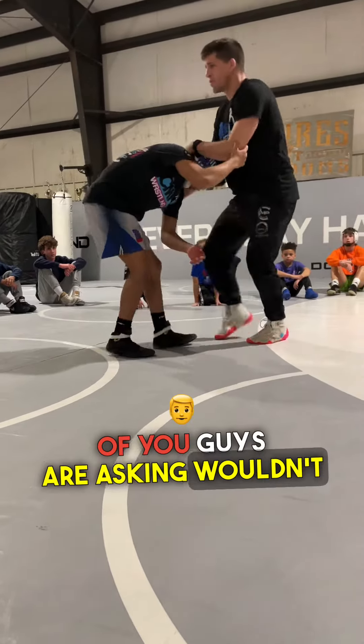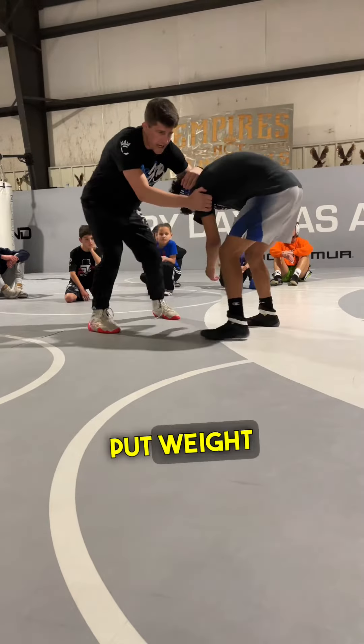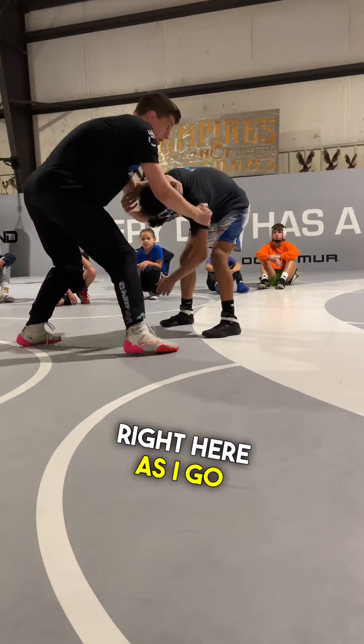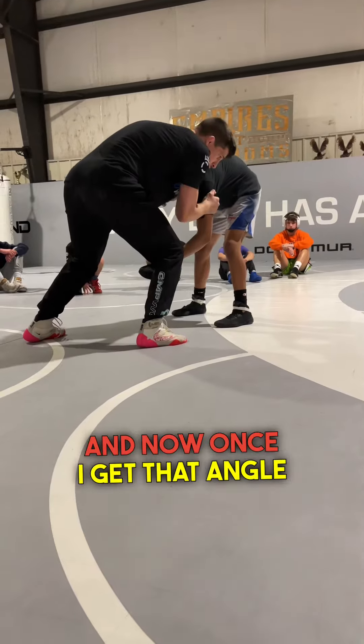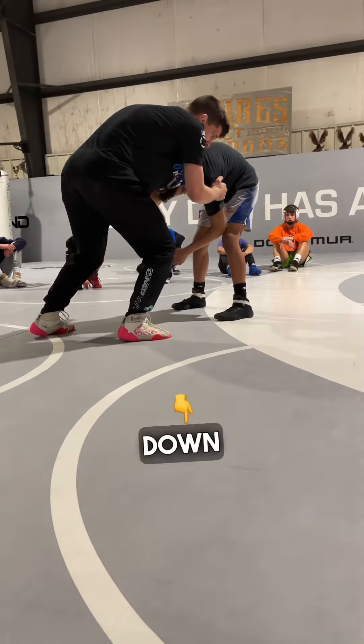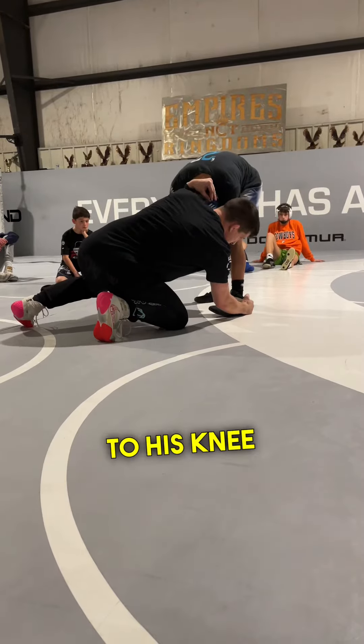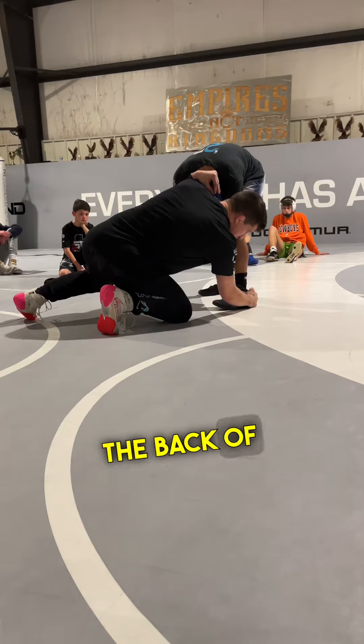I know some of you guys are asking, wouldn't they move that foot? I'm trying to court screw and put weight into that foot right here as I go. Once I get that angle, I want to drop. Knee replaces my toe, straight down.